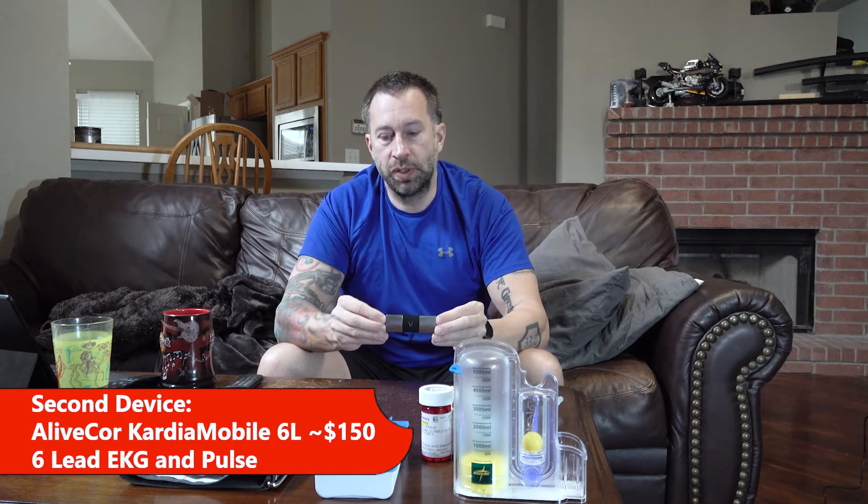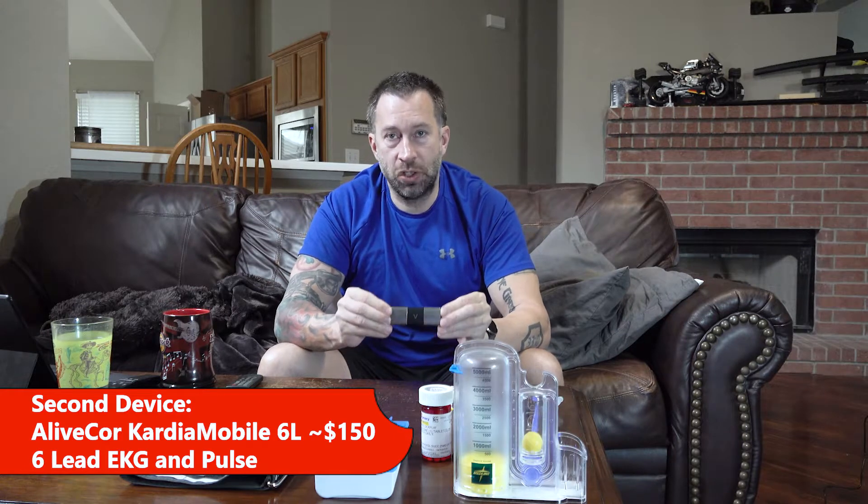The second device is the KardiaMobile 6L, which is actually equivalent to a six-lead EKG. Years ago this wasn't available as a home option, but with my heart rhythm still all over the place it's been very critical — not only for my own peace of mind, but the charts it generates have proven useful for emailing to doctors, letting them see what's going on and determine next steps: should I go in for a cardioversion, give it a couple of days, what's my actual rhythm? It saves a doctor visit and saves time in diagnosis and treatment.